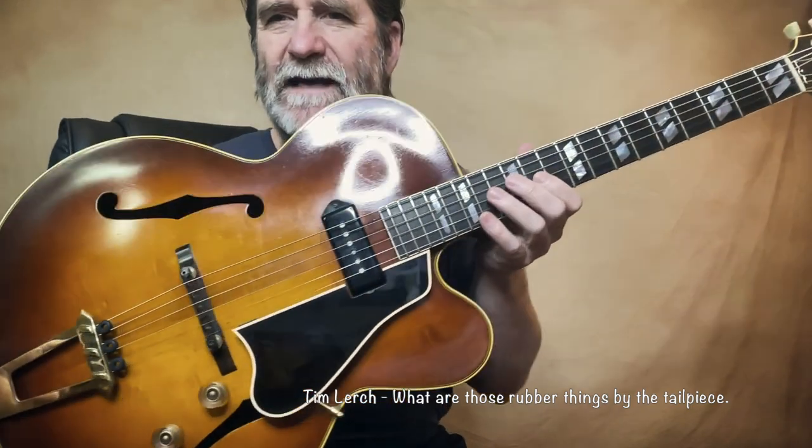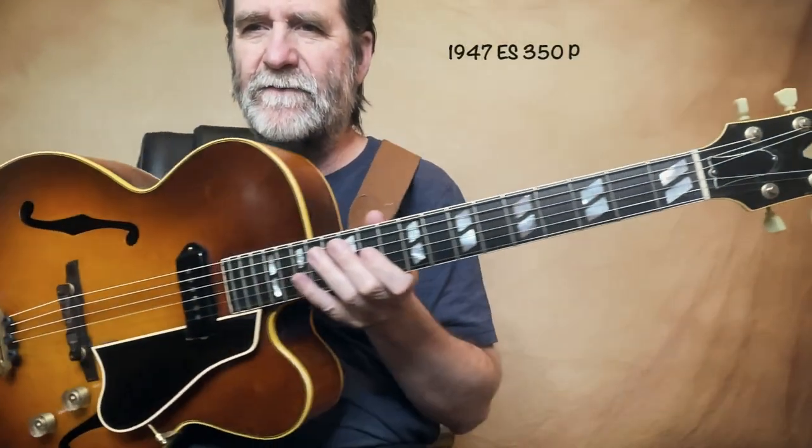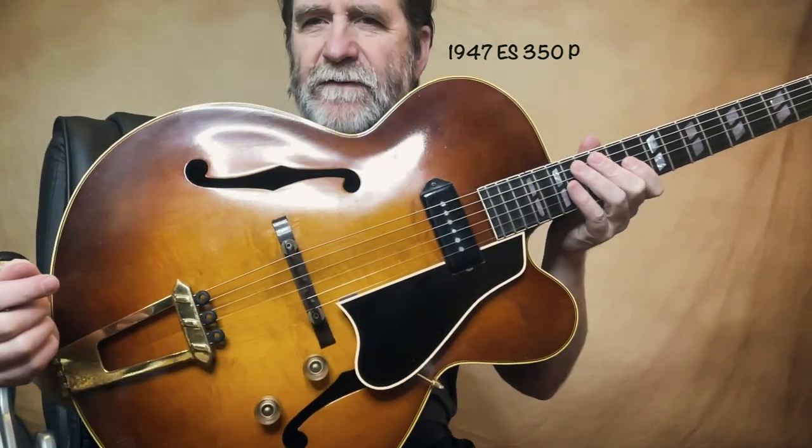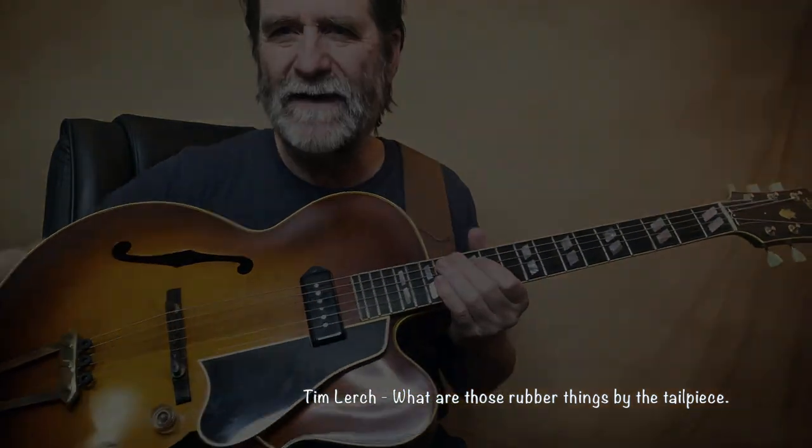Okay, I hope that answers that question. This is a beautiful guitar, isn't it? A 1949 ES-350P with just the single P90. All right guys.